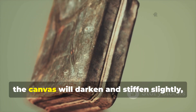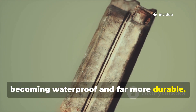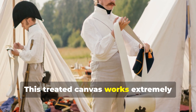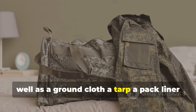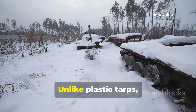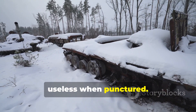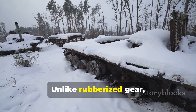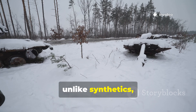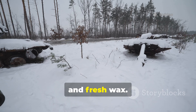Once cured, the canvas will darken and stiffen slightly, becoming waterproof and far more durable. This treated canvas works extremely well as a ground cloth, a tarp, a pack liner or even a cold-weather windbreak. Unlike plastic tarp, it doesn't shred in high winds or become useless when punctured. Unlike rubberised gear, it won't crack or dry out. And unlike synthetics, it can be repaired indefinitely with heat and fresh wax.